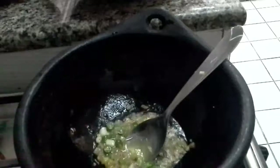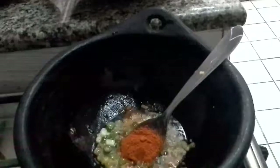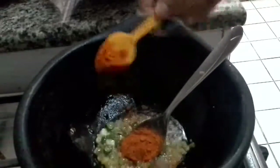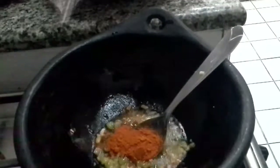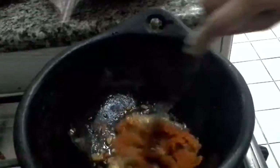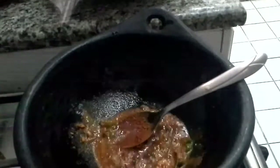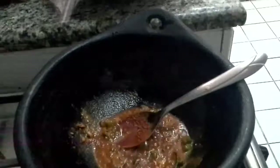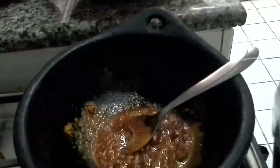Then we will add red chili powder and one teaspoon of turmeric powder. It's a little bit tangy and a little bit sweet chicken curry, so it goes really well with roti, chapati, paratha, and also basmati rice or biryani rice.